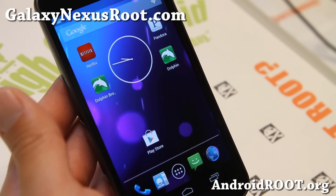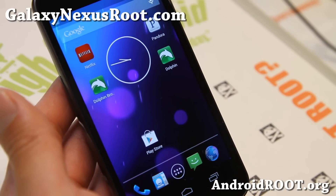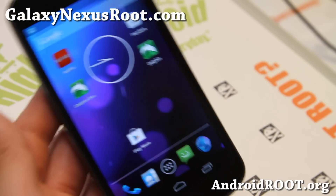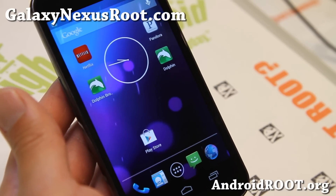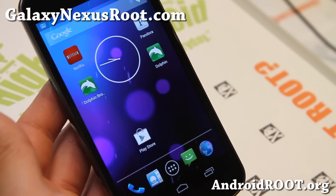Anyway, check it out for this week's ROM of the week. If you have a Galaxy Nexus, don't forget to sign up for my email list at GalaxyNexusRoot.com — we update you once a week with ROM of the week tips, hacks, and more. If you're on YouTube, please hit that like button and subscribe button. I'll see you guys soon. Stay high on Android.